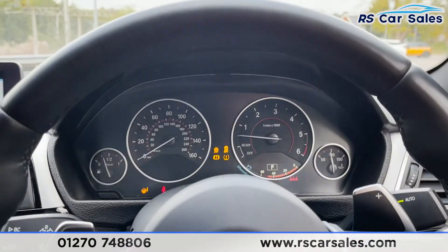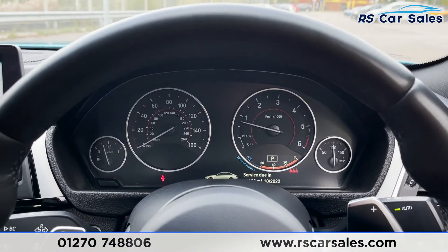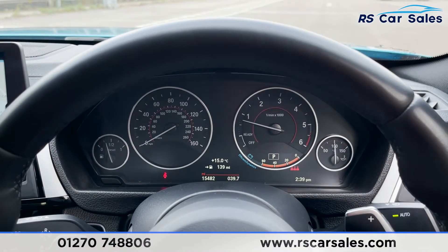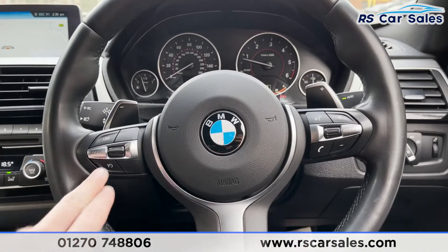Stepping in, we have keyless start. The vehicle starts up and, as you can see, we are completely free from any warning lights on the dashboard. The vehicle has covered just over 15,400 miles.